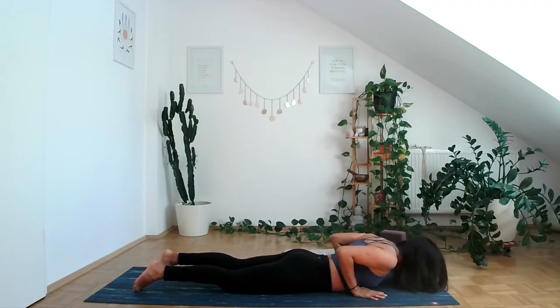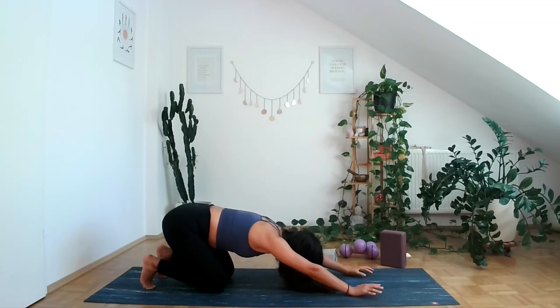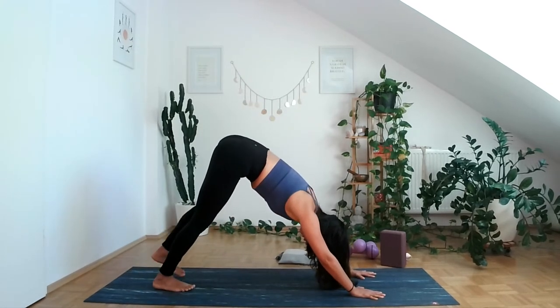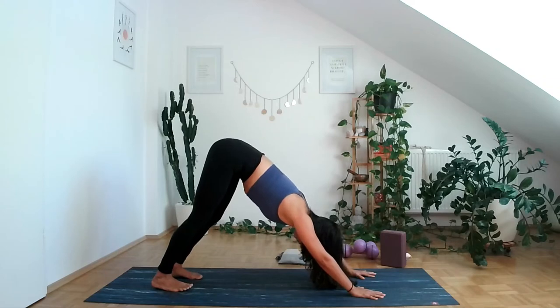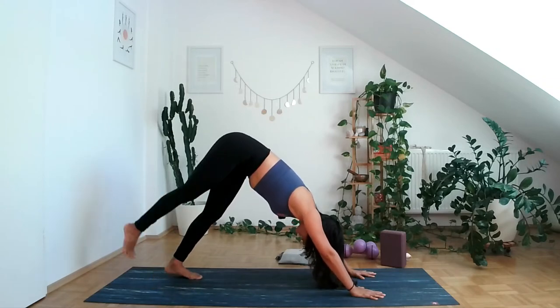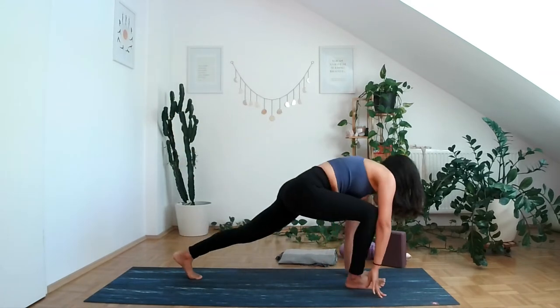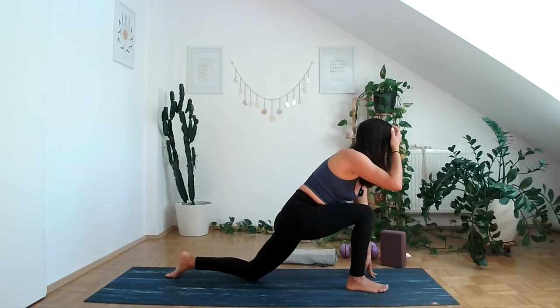Exhale, release. Come all the way into child's pose, then lift up into downward facing dog. Breathe here for a moment. Inhale and lift your right leg up. Exhale, step between your hands, coming to low lunge, bringing your knee down.